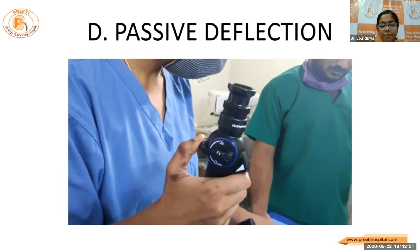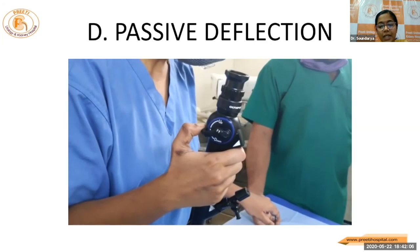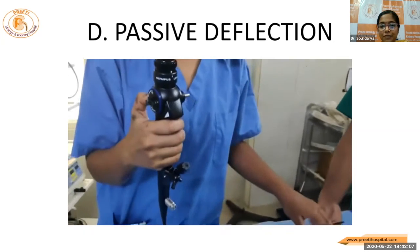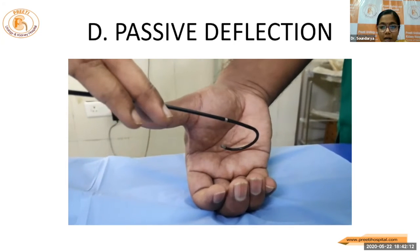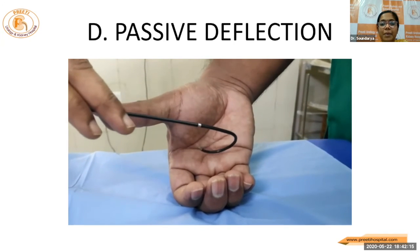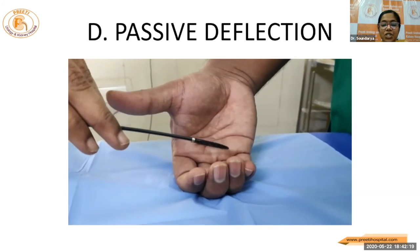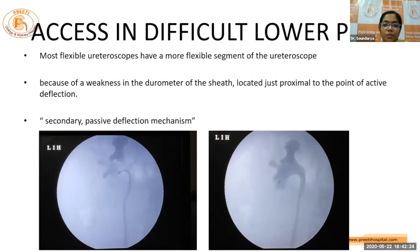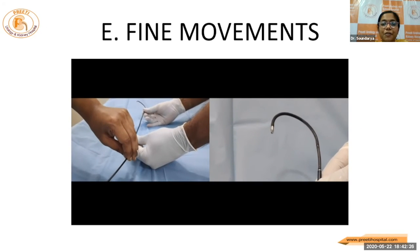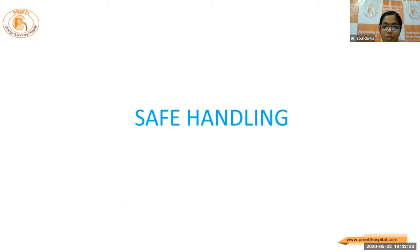And passive deflection — this is used when the deflection is not sufficient. Despite maximum deflection, if we are not able to achieve or target a particular stone by pressing against the wall of the pelvicaly-ceal system, we gain some additional deflection angle. That is what happens with passive deflection. Finally, there are fine micro movements which happen at the tip of the scope. This usually happens when we are doing the painting technique for lasering of the stone.